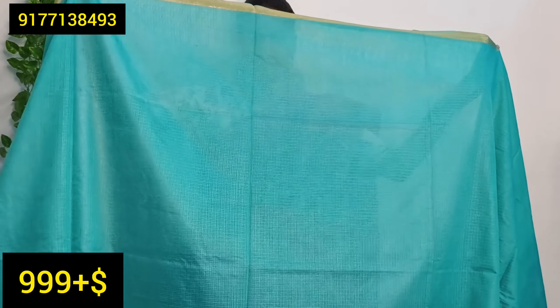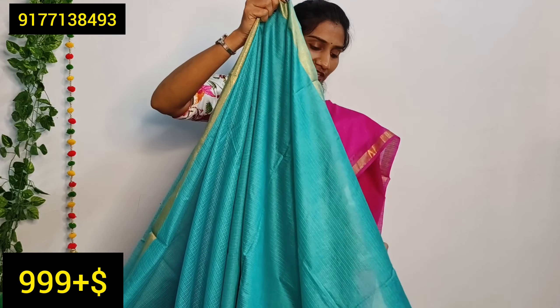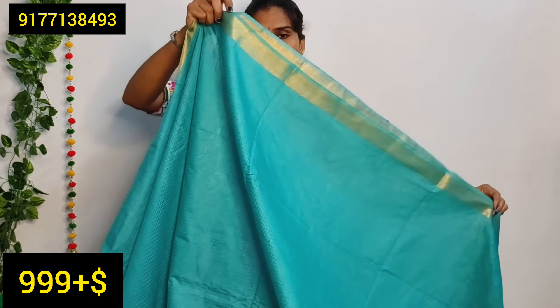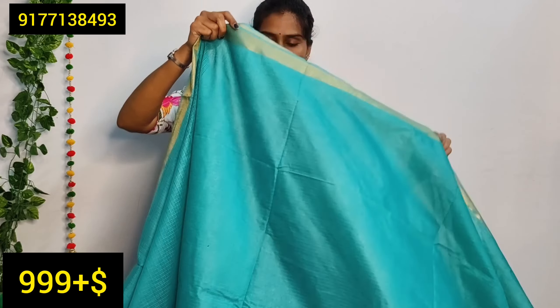I will show you the soft cotton sarees. This fabric has a very soft feel and good falling material. The fabric is soft with a nice coat of cotton. It also has a lazeri border, and many colors are available.